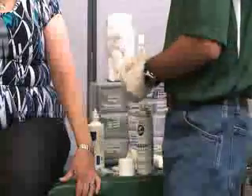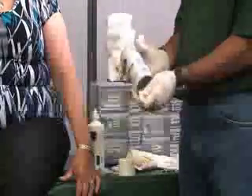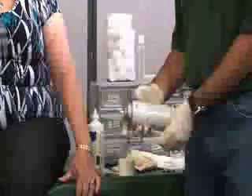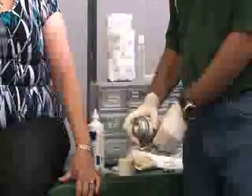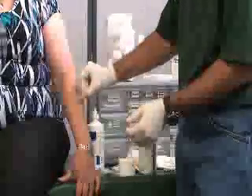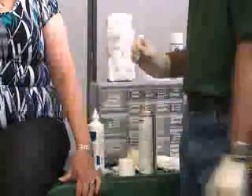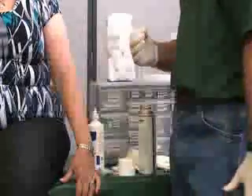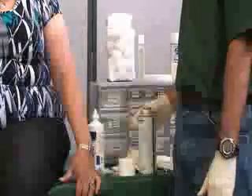Another technique we can use if we don't have the Stick-It ampoules is something called Tough Skin, or something similar applied with a cotton tip applicator. With this one, we spray it onto the top of the cotton tip applicator, then apply it to the edges — a few millimeters away from the wound — because that area is where you would attach the base of the Steri-Strip and the bandage.